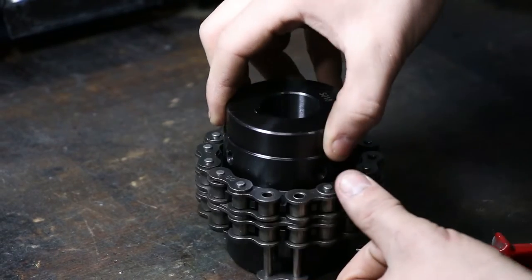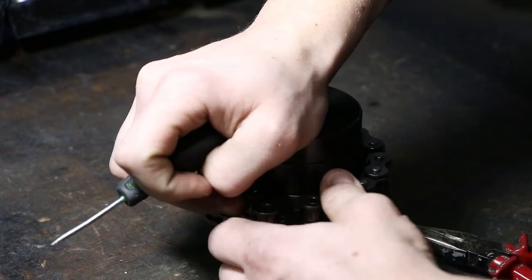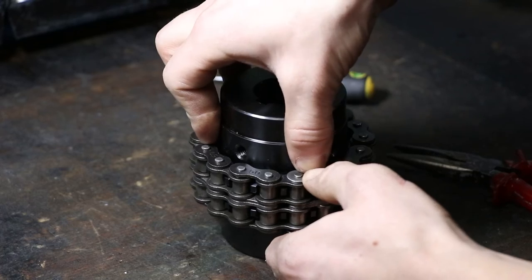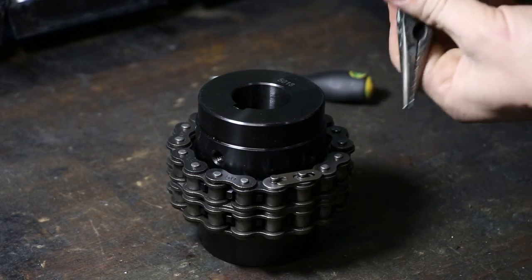To put it back together, put the pins halfway through, and then hold the spacers in the middle in place. Then push the pins all the way through. Put the spacer back on, and then place the clip back on as well. Use needle nose pliers again to make it snap into place.